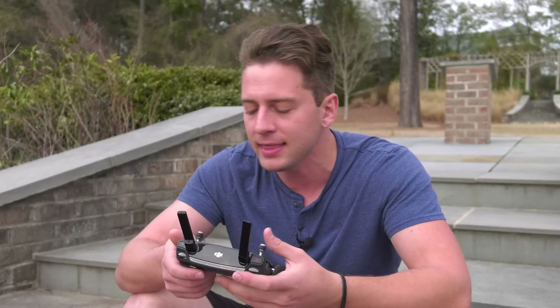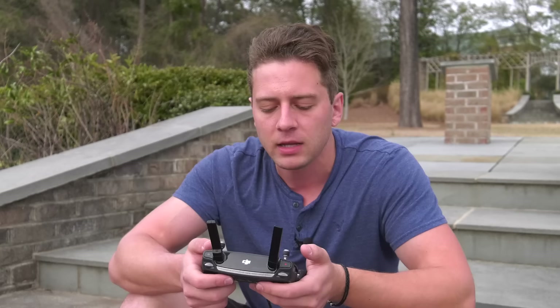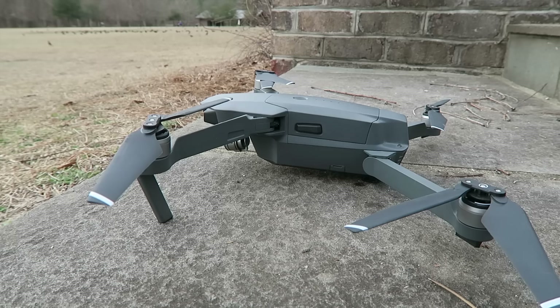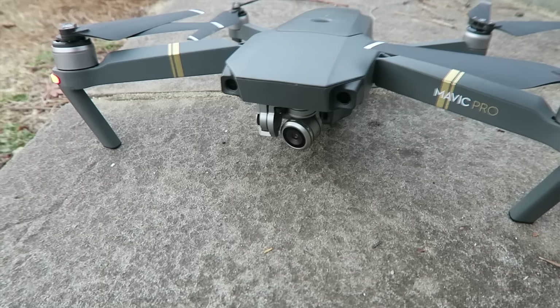The proper order for turning on everything is remote first, and then turn on the drone. In both instances you press twice on the power buttons — once quickly and then hold it the second time, and then you'll see the device boot up. When you power on the drone you will see the props all move just a little bit. You'll also see the gimbal move — that's just finding its center. It's not a true gimbal calibration; we're going to do that in just a second in the app.